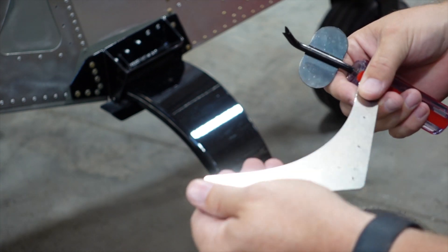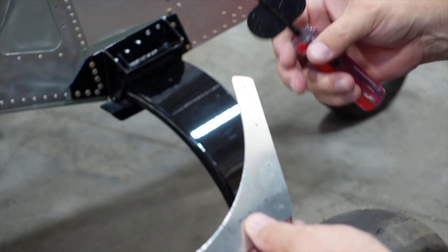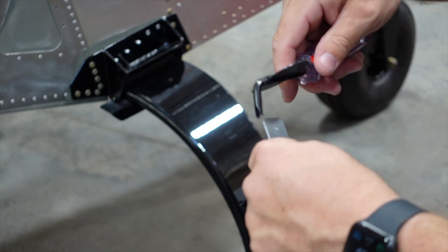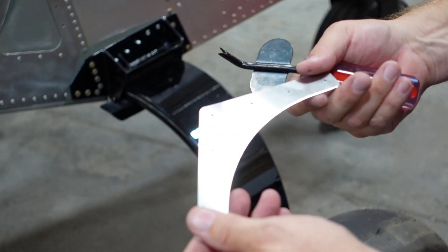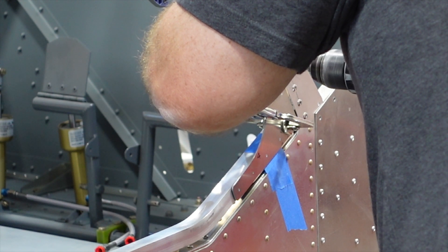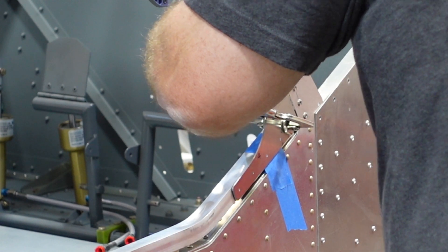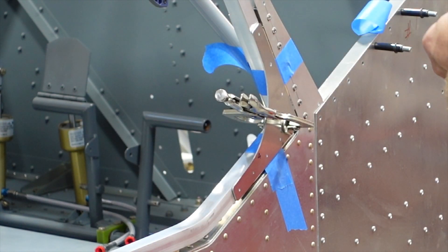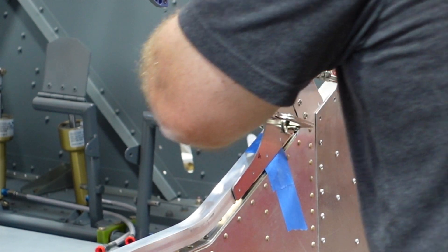Run it by a couple times if needed until you get the smoothness you like — no more hard edge. The only spot you need to touch up manually is the small corners where it's hard to get around. Makes the job a little easier and quicker. Here I'm back-drilling those angled gussets, drilling out each of the tubes, and putting a cleco in each one. As it tightens up, I remove the clamp and she's all together with clecos.